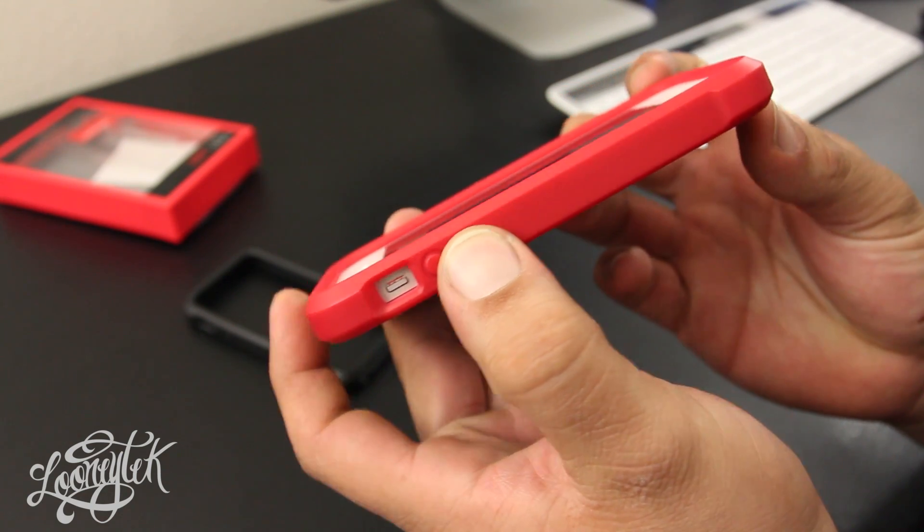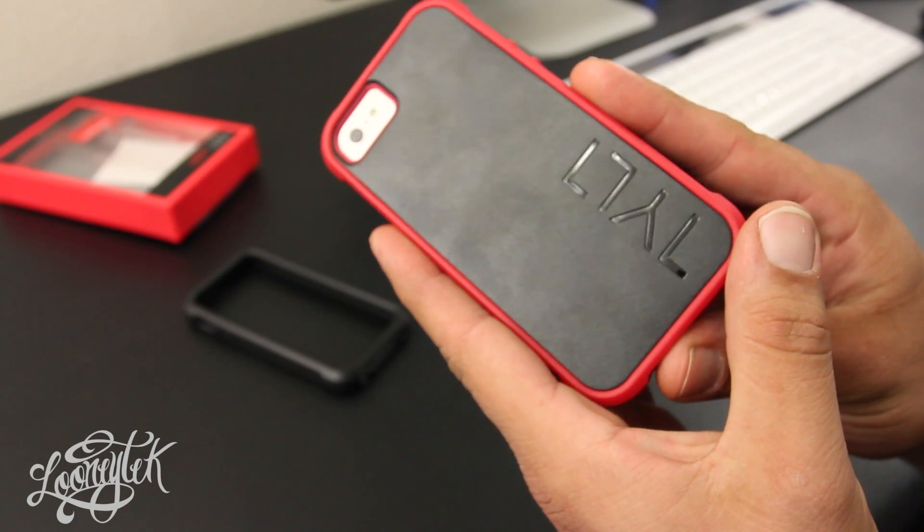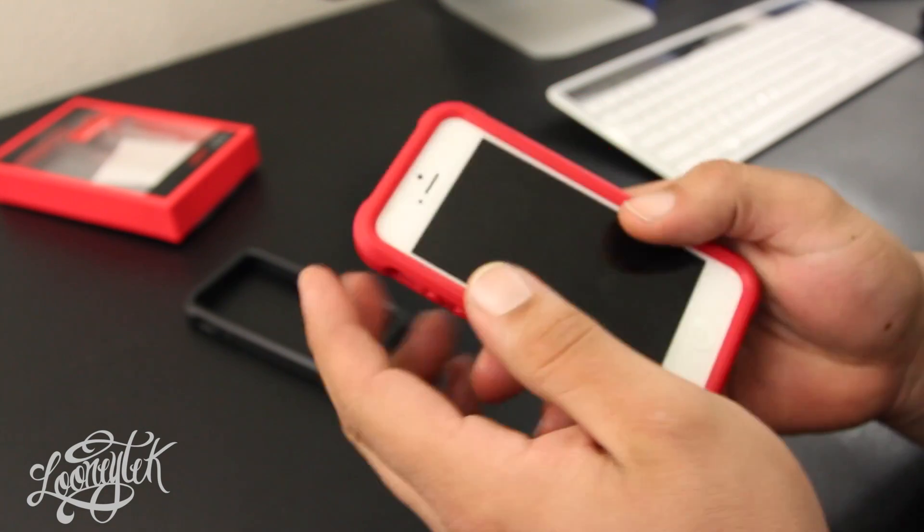If you're looking for a rugged style bumper case, I would really recommend this one. And even if you don't want to use the bumper, you can always remove it and use the case as is. Plus you have two color bumpers to choose from.